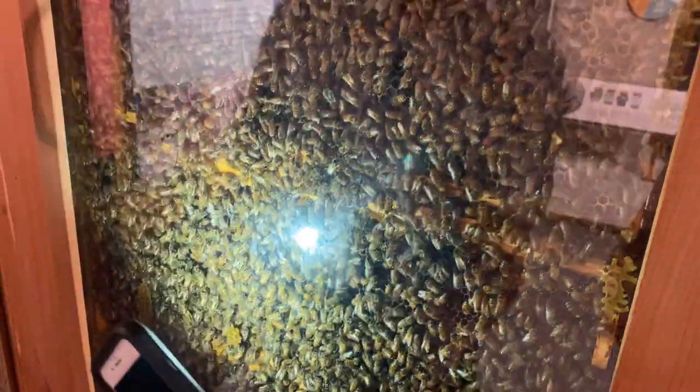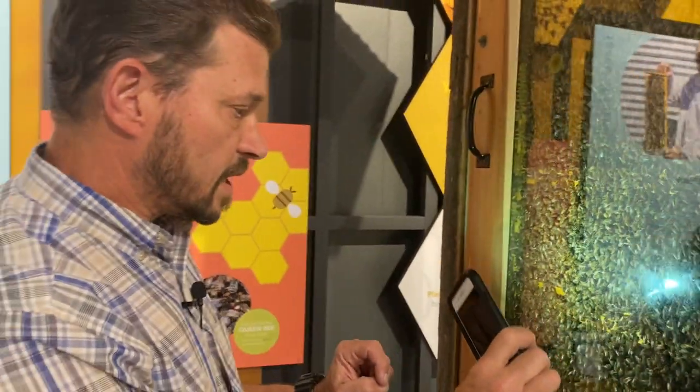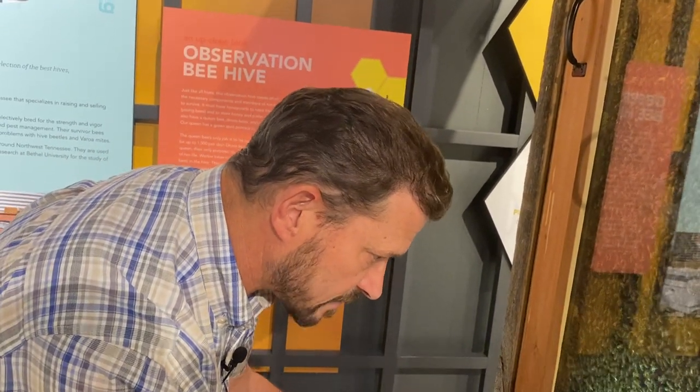I don't see the queen on this side. If we move around to the other side, we can possibly see her — I found her earlier. Of course, now that we're looking, we may not be able to find her. But that's how I know this hive has not swarmed yet, because the queen is still there inside the hive.